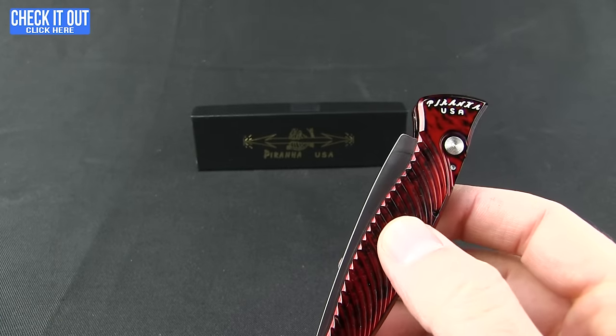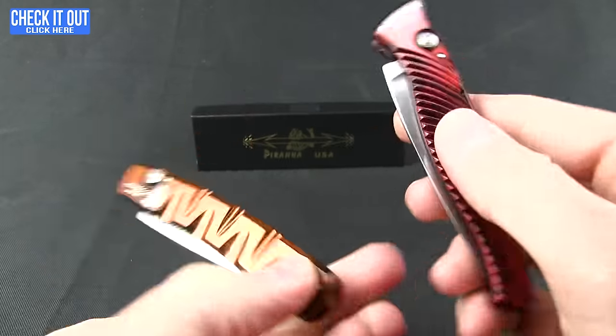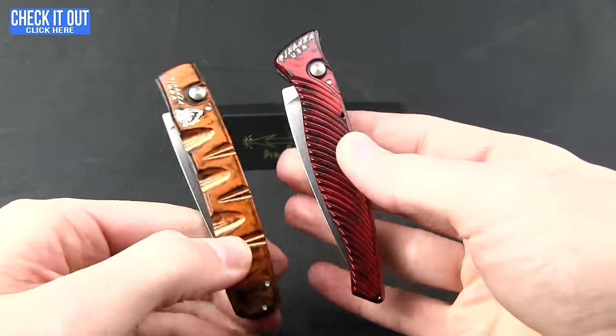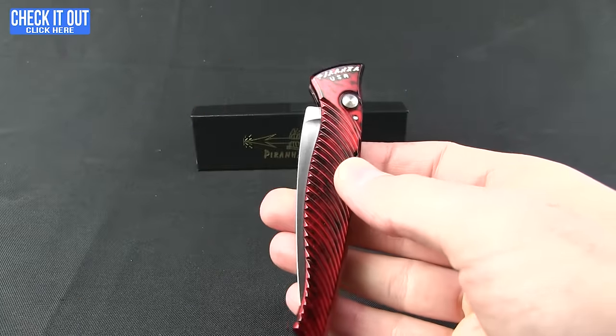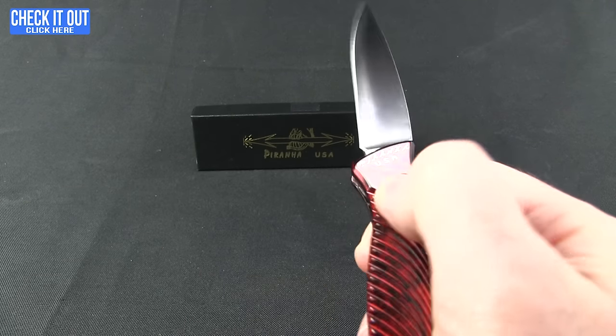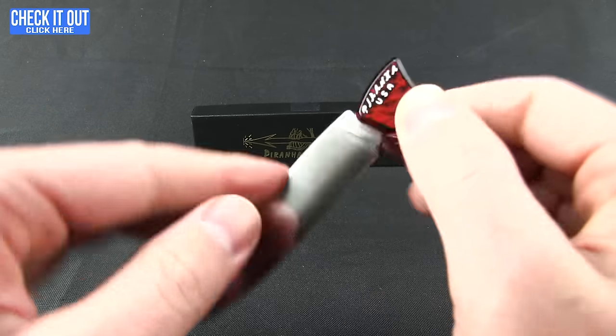I want to show you this in comparison to the Virus — side by side. You do get the actual piranha fish logo on there. As you can see, this one tapers and has a little bit more of the fingerling handle profile, with a little plunge lock on it.